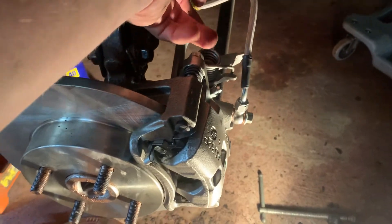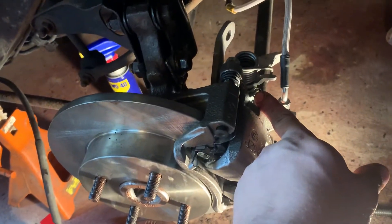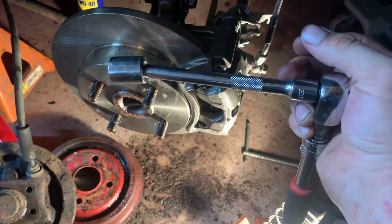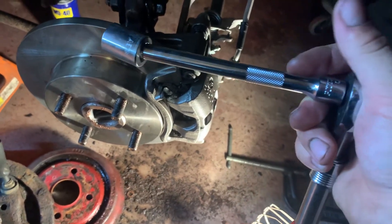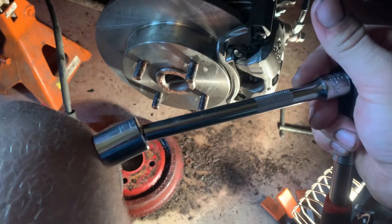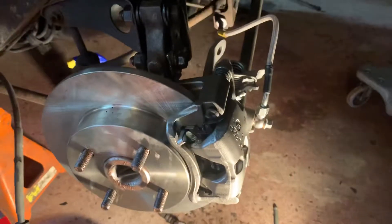Don't go too crazy on the bleeder screw, and make sure you reinstall the dust screw after you're done. This is a 17mm — you'll want a really shallow three-eighths drive 17mm socket with wobble extensions. You can get a 10-pack of wobble extensions from Harbor Freight very cheaply. It just needs the slightest bit of flex to clear the bottom of the assembly.